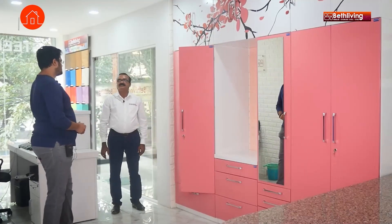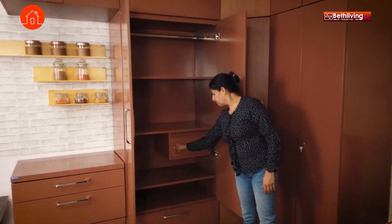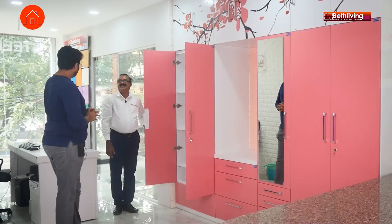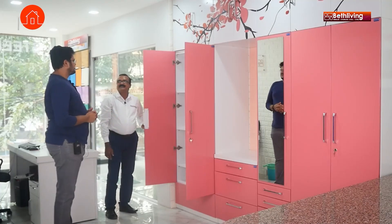I'm buying a wardrobe to store things — clothes, a locker, maybe jewelry — so it'll have some weight in it. How much weight can your shelves take? This will easily take 40 to 50 kilos per shelf, and there's no question of bending — nothing will happen. You're sure about that? Definitely. I would like to try this. Please try it out — nothing will happen.